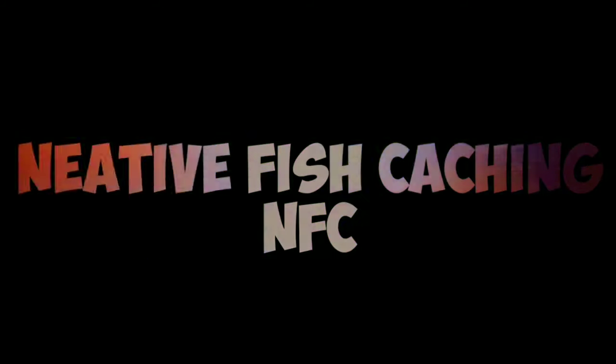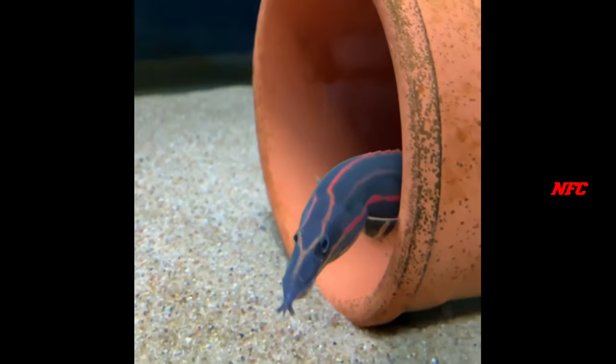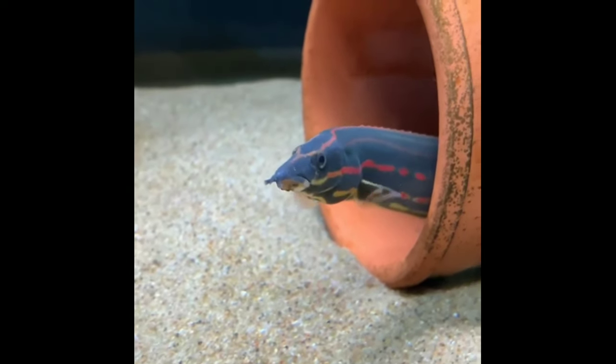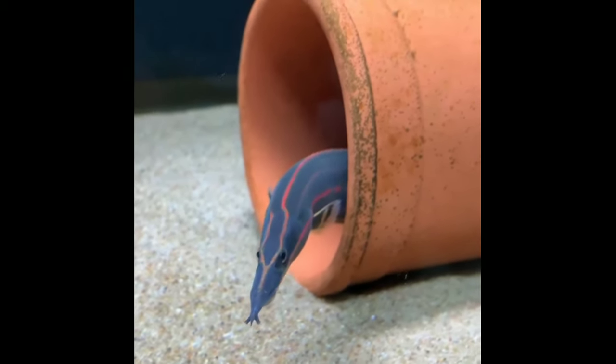Hello guys, welcome to NWC channel. Now we are going to tell you about fire eel. This fire eel is a more eel, but this eel is a bit sharp. So this is fire eel, this is a type of fire eel.